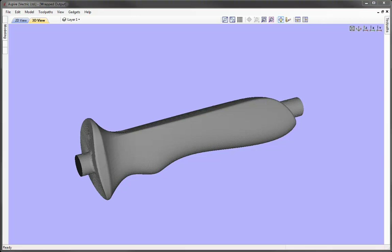In this tutorial we're going to show you how to take a full 3D model, import it into the software and unwrap it to create toolpaths to cut on a rotary axis.